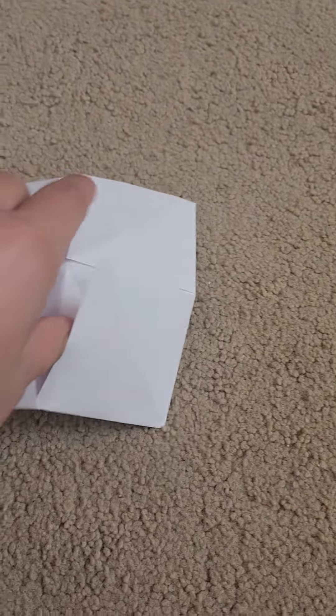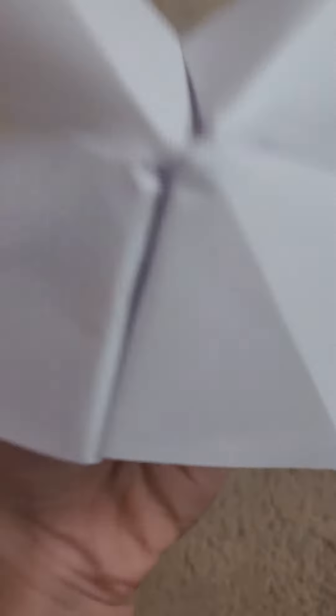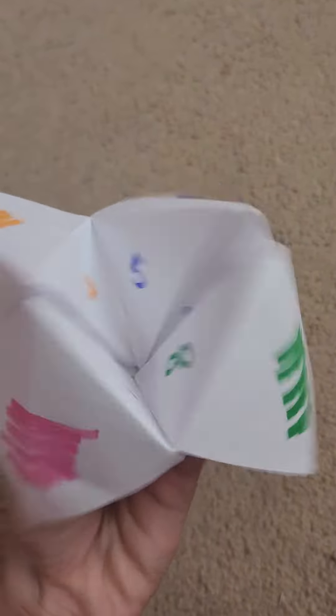It should have a crease between this side and this side. Then you're going to try to squish it together to make this. Let me just decorate it real quick — and here's the finished product.